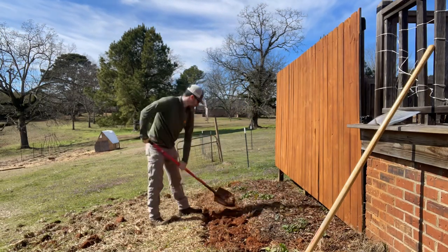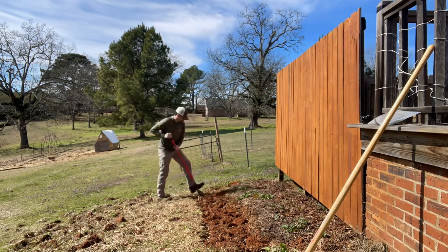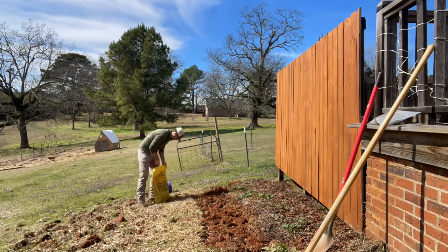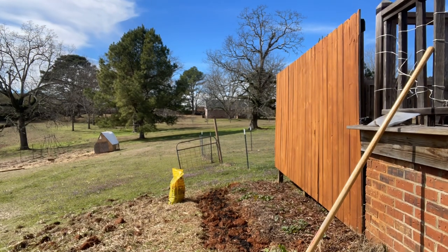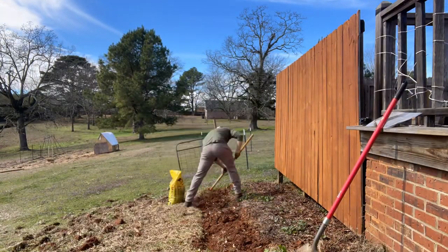Believe it or not, I am new to this whole video thing and I happened to lose the very first timelapse I did for the strawberry patch. As you can see behind me there, I scraped off the top layer of dirt and just tossed it down the hill. I just wanted to make sure that the grass and roots were gone and weren't coming back up within the week.